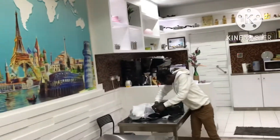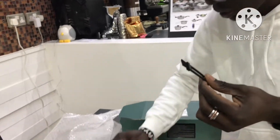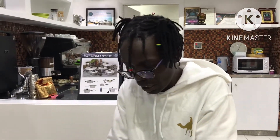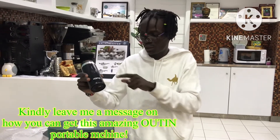We also have a manual for the OTIM over here. You also have a small brush, and it comes with a manual on how you can use it. So it is an amazing espresso machine, especially for those who are traveling. You can make your espresso in the airports, in the camping areas, using this beautiful machine.